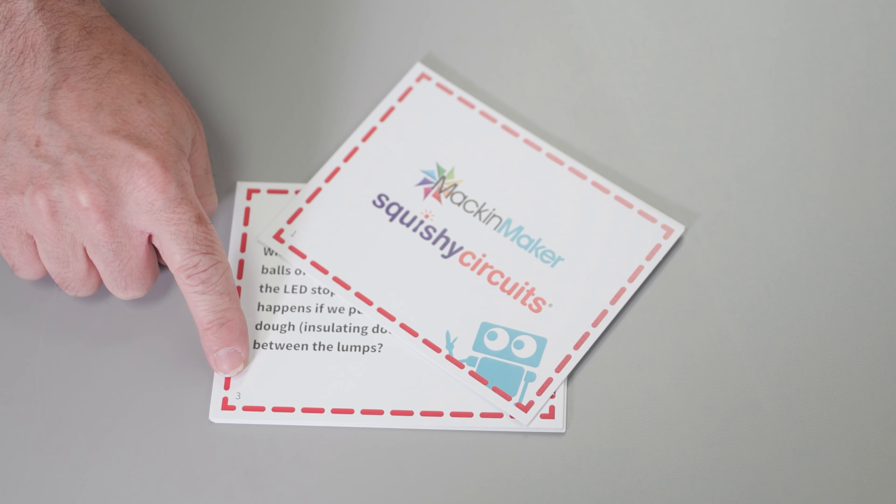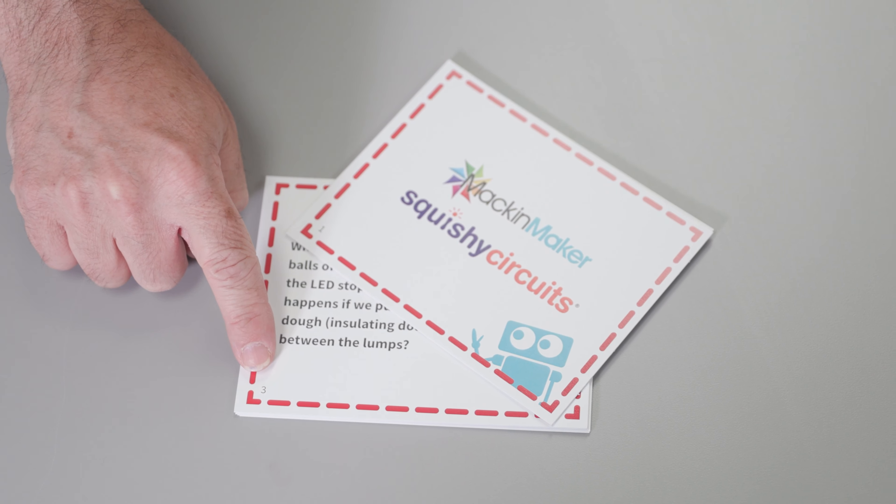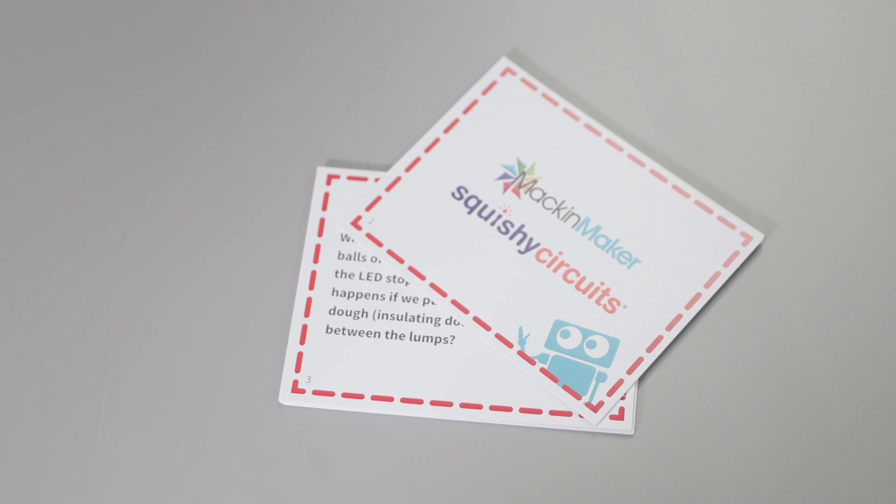Pay attention to the sequence of the challenge cards at the bottom left-hand corner. The challenges do build upon one another.